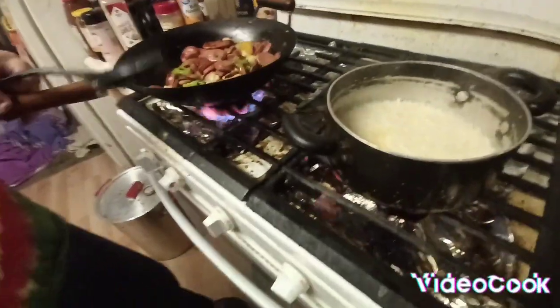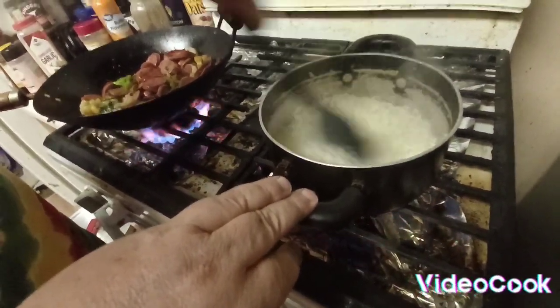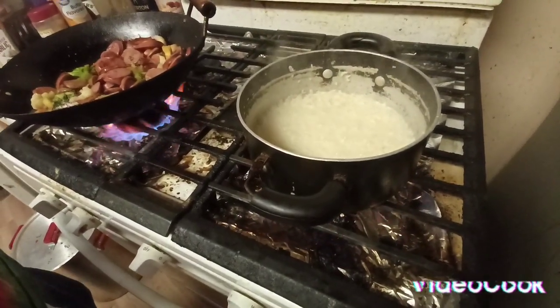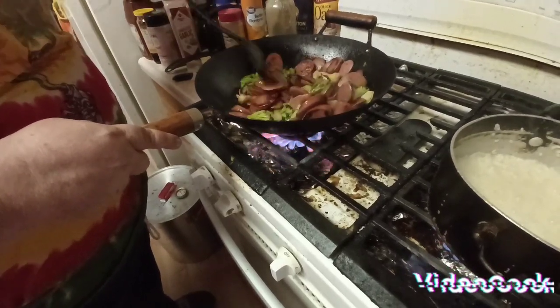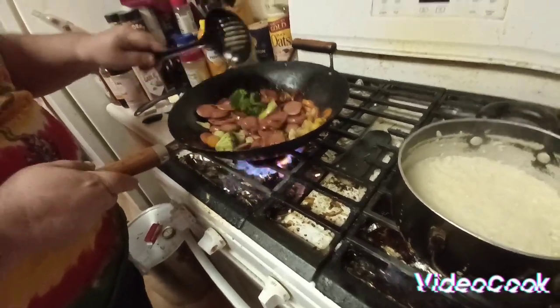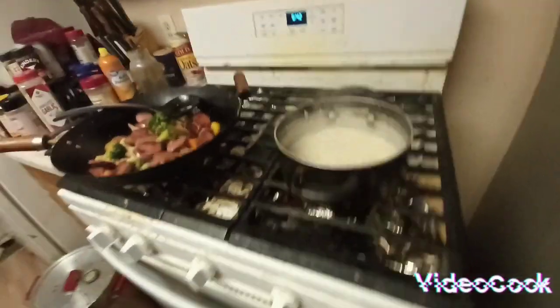My very first chef's wife made this for me and I loved it. What's the difference between doing the rice this way and doing it in a rice cooker? You're going to get it nice and fluffy — actually more fluffy than a rice cooker — but this takes longer. That's all done and the rice is done. That's how you do that so far.